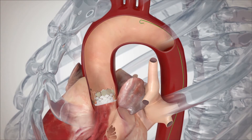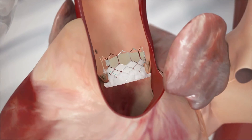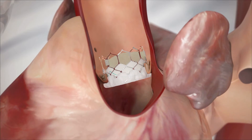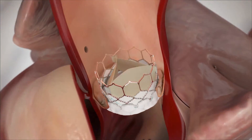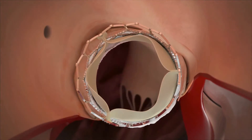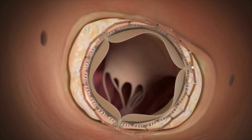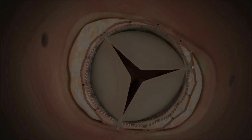Once the deployment balloon is deflated, the new leaflets start to function normally within the expanded stent frame. All the equipment is withdrawn and the valve is assessed to make sure it is working well, with no blockage to the coronary arteries, no leak causing aortic regurgitation around the valve ring, and no injury to nearby structures.